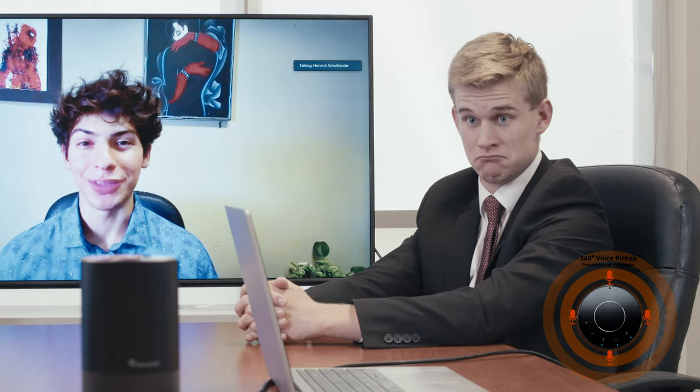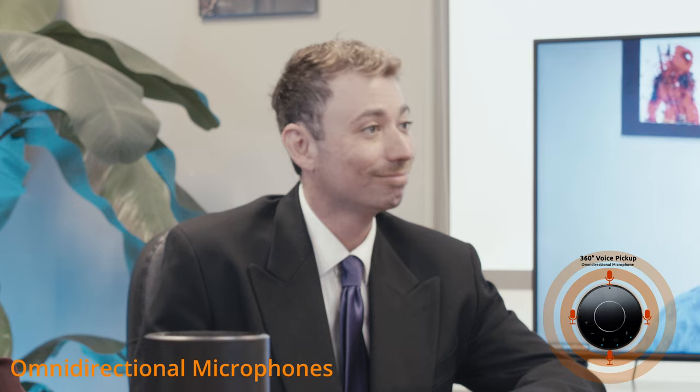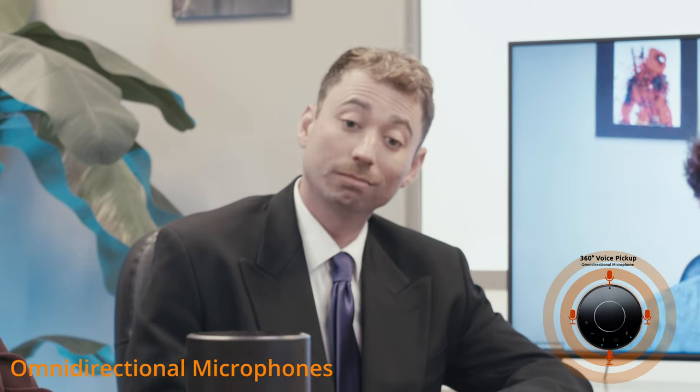A conference-tuned 5-watt speaker provides not only excellent quality sound on a call, but is great for music as well. Its built-in omnidirectional microphones will pick up anyone speaking from different parts of the room, ensuring every voice can be heard clearly.